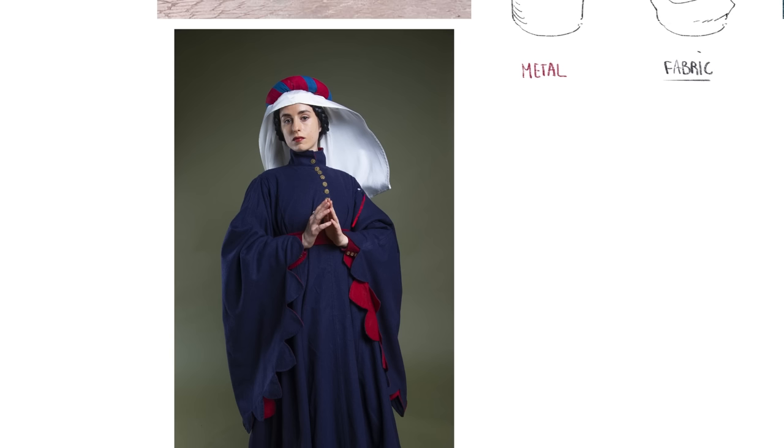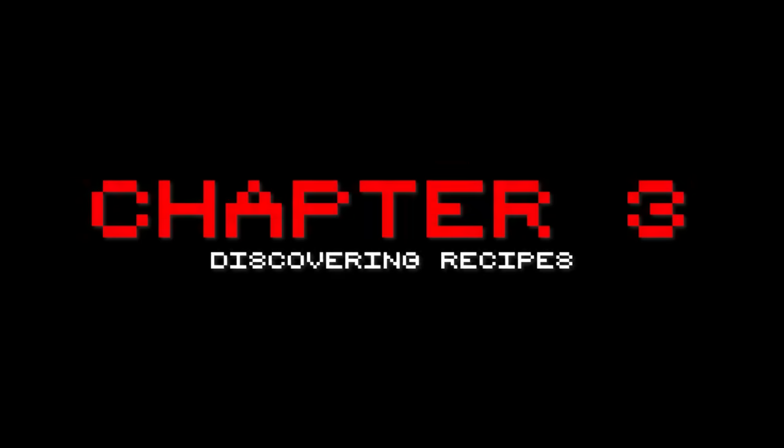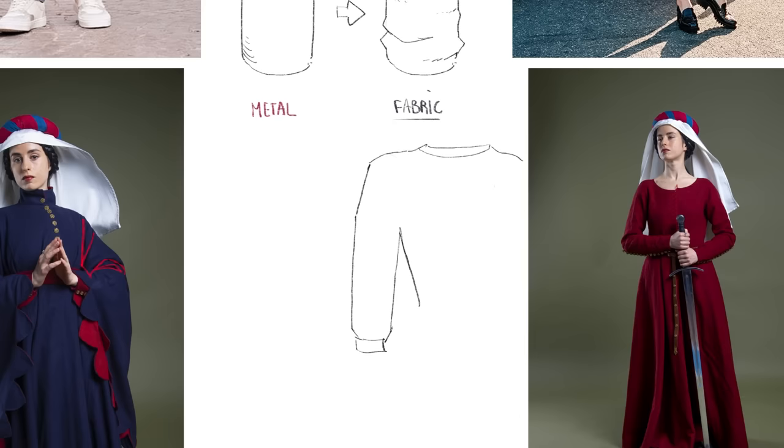Another pattern we can observe is how similar a lot of naturally forming folds can be. Folds might seem random, but they're not that random. If we look at the folds on a sleeve from reference, you can see very similar structures despite the fabrics being different. We can actually use this to our advantage. In this chapter, we'll look at how we can take the patterns we notice in folds and essentially turn them into fold recipes — recipes that we'll be able to reuse in a variety of different scenarios.